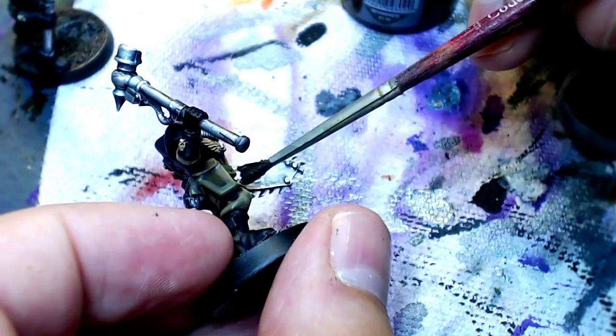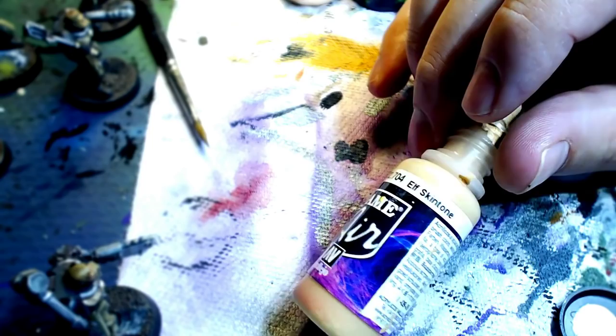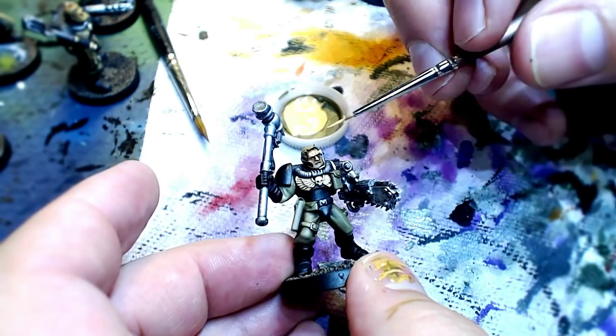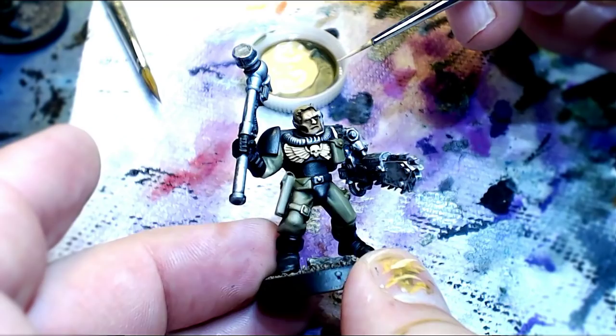We're moving on to highlighting the skin. I'm using a little elf skin tone from the Vallejo Air series. It doesn't coat very thickly, so it's really perfect for this subtle highlighting technique. The wash we applied — the brown wash — is showing us exactly where we need to highlight. That's why you've got to combo the highlight game with the wash game. It's showing me that the brow ridges need more highlighting. Anything that's lighter — the lightest colors the wash pulled away from — highlight those.